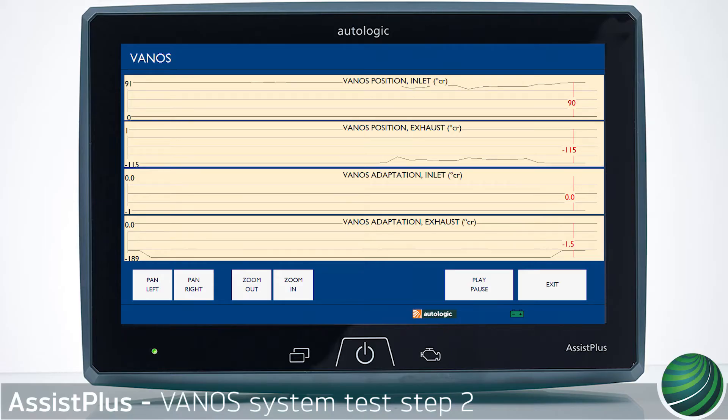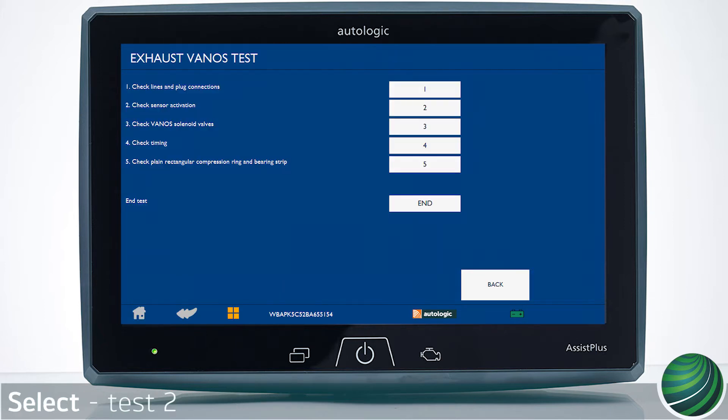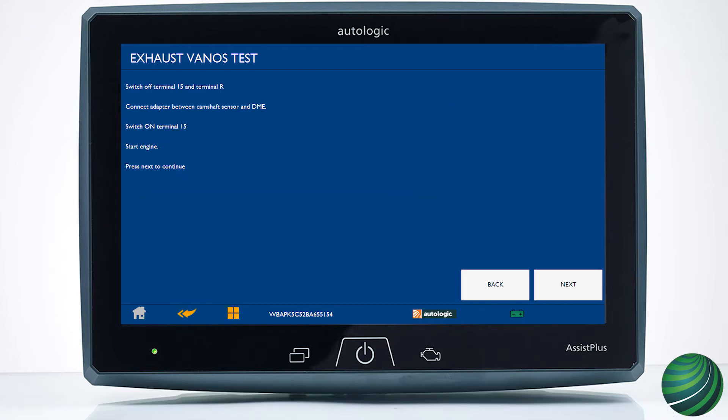This video will illustrate how to test the BMW Vanos system using your Assist Plus device. This test has five parts, and each part will be covered in separate videos. Continue to Vanos system test step 2: check sensor activation.